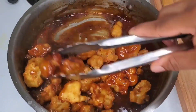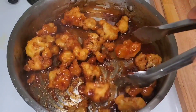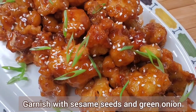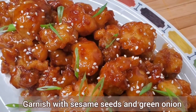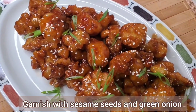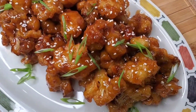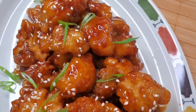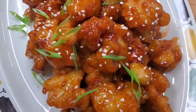Look at how easy that came together! What we need to do now is serve these nice and hot immediately, because once the sauce starts to soak into the batter the texture can change. Serve it while it's nice and hot with some rice or some noodles. I know you're gonna love this — go ahead and try it and let me know how you like it. Take care!